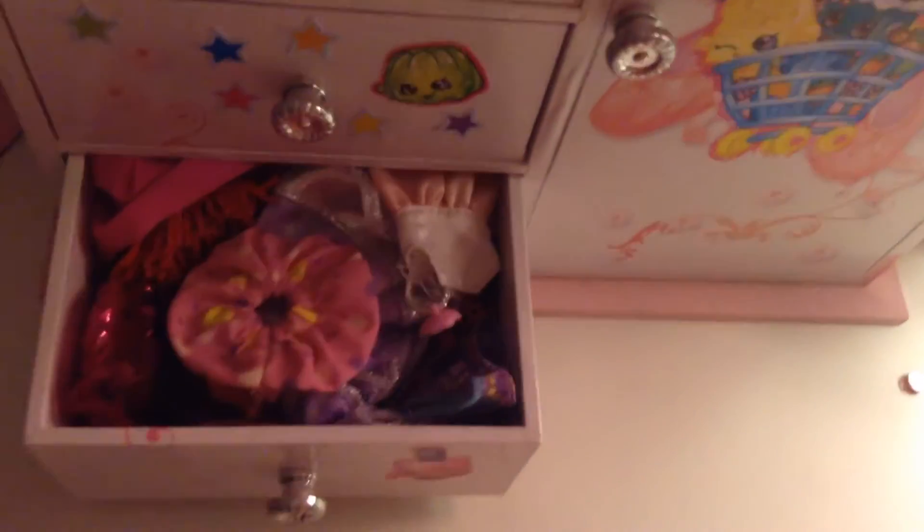I use this for videos kind of, in the background. And these are Little Pet Shop clothing.